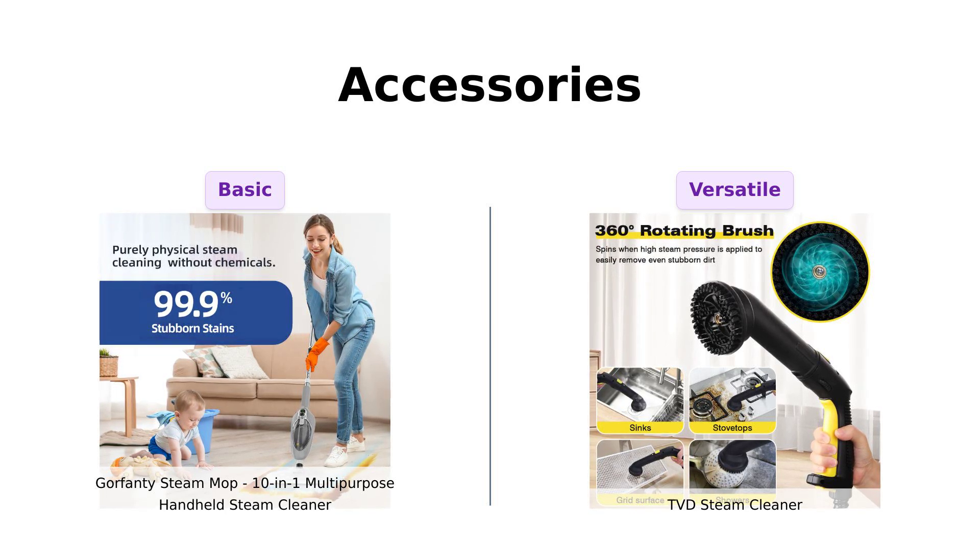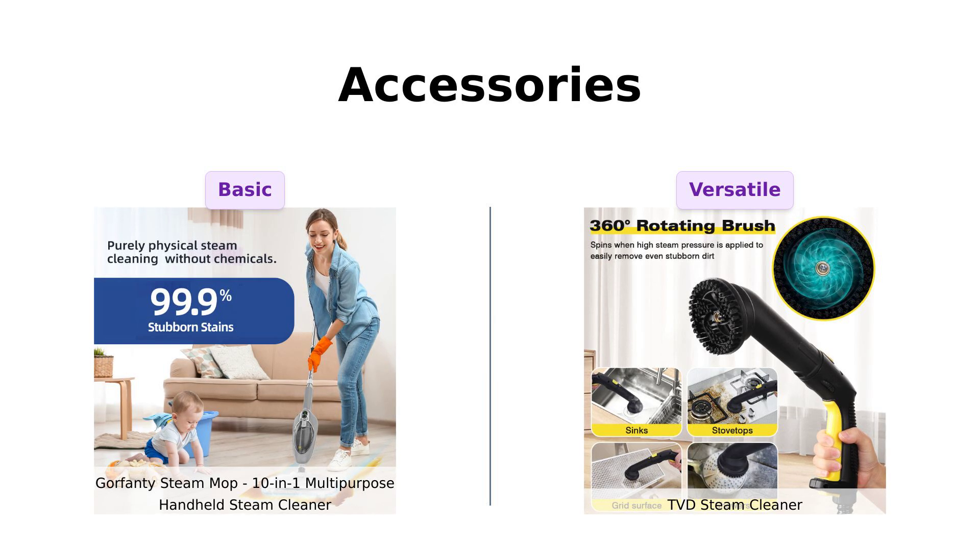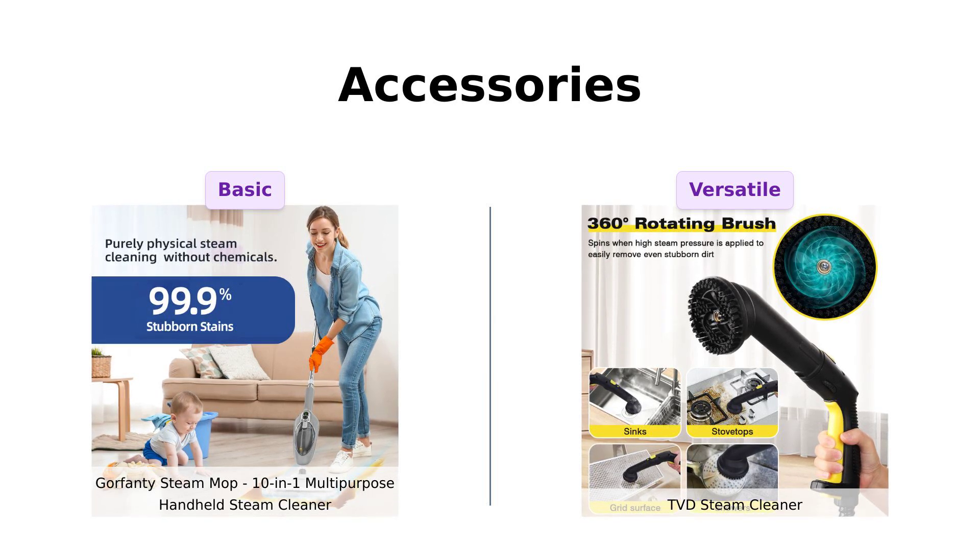Users love the versatility that comes with these attachments, allowing them to tackle various cleaning challenges from wallpaper removal to upholstery care.